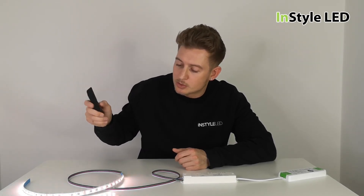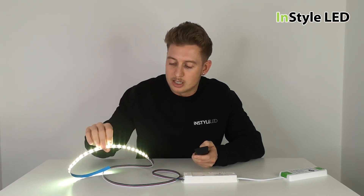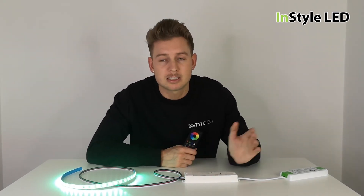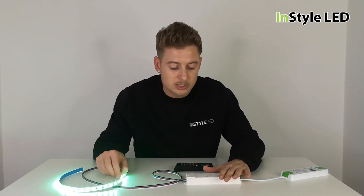Adding all colours on together gives you 20 watts of white as well — a great option. That works on both the wall controllers and the remote controls. Thank you for watching — any comments, we can answer any questions. If you have one of these and are struggling to wire it up in any way, please give us a call or check out InStyleLED.co.uk.